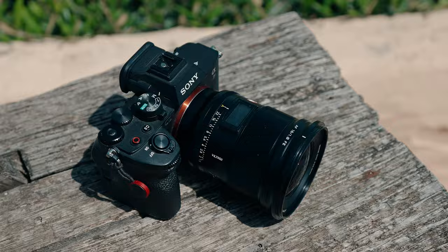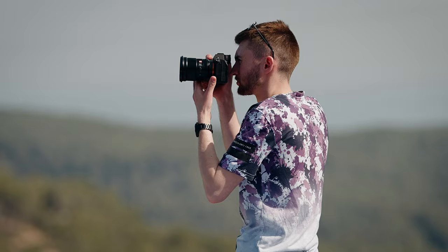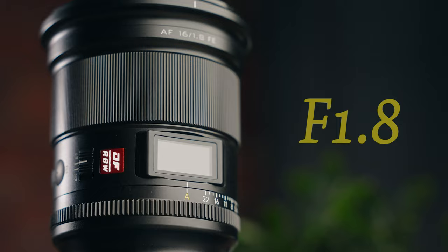What we have right here is the brand new 16mm prime lens for full frame cameras from Viltrox. Viltrox have really stepped up their game and brought something entirely new to the market, because this is the first 16mm prime lens for Sony full frame cameras, and the best part is it stops down to f1.8.